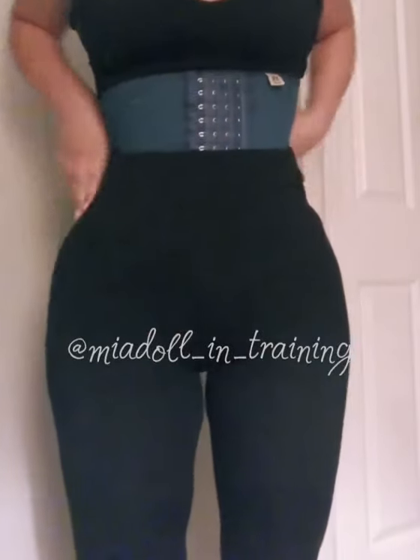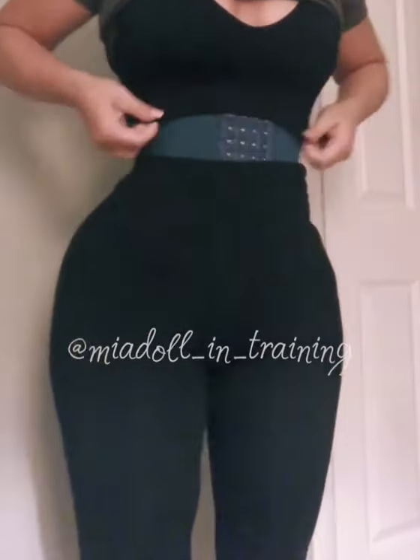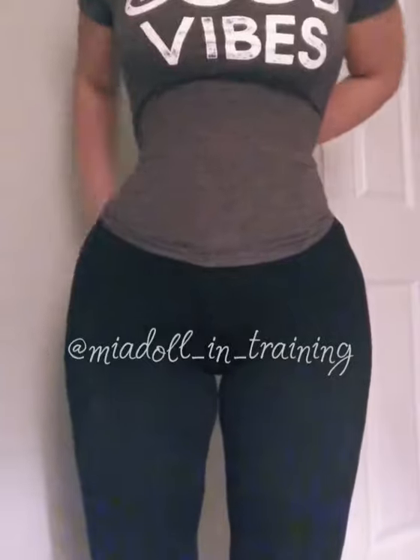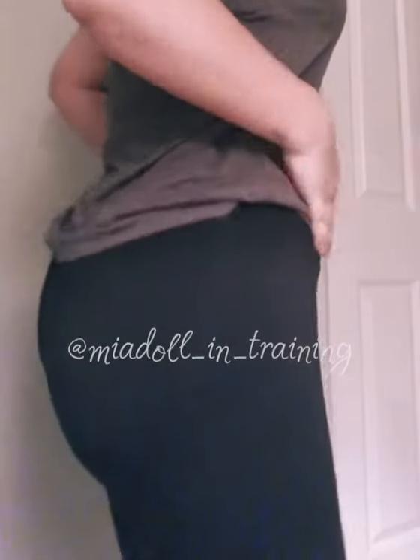So please don't get a stage three garment before you're ready. Really. What up, board?